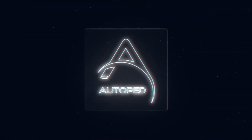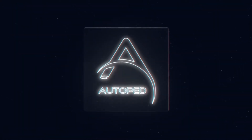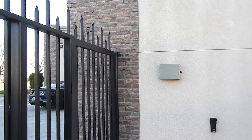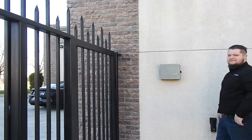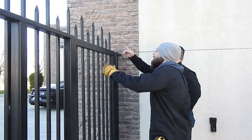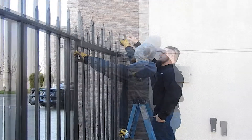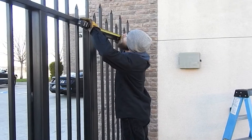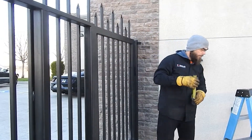Welcome to this presentation on the Torshin Autopad installation. We've got here a typical pedestrian gate. Technicians are working together, and what you see is a gate that doesn't have a header for the Autopad to be installed — it needs a header over the gate.